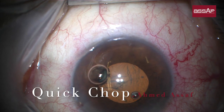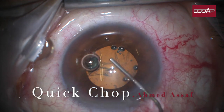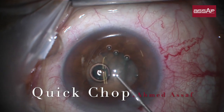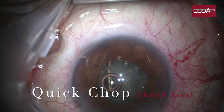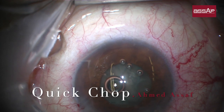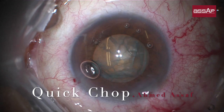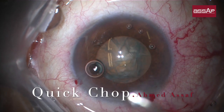The air bubble here might compromise visibility during rhexis formation and should be aspirated prior to initiation of the rhexis. Now we are ready for the next step, which is hydrodissection, followed by phacoemulsification with the quick chop technique. This is an injection of dispersive OVD to protect the corneal endothelium prior to phacoemulsification.